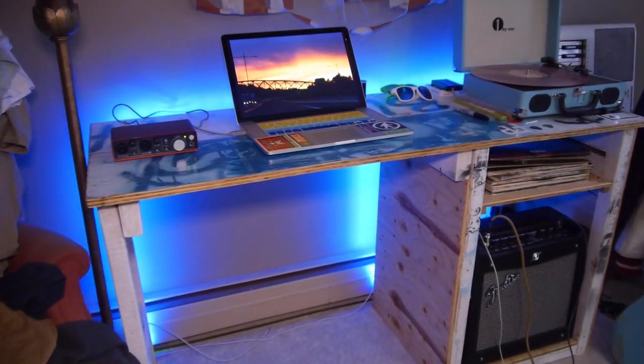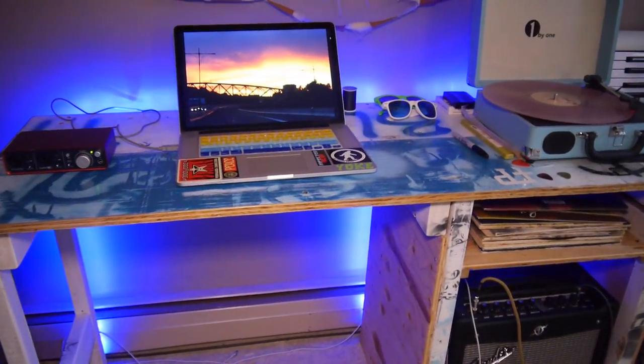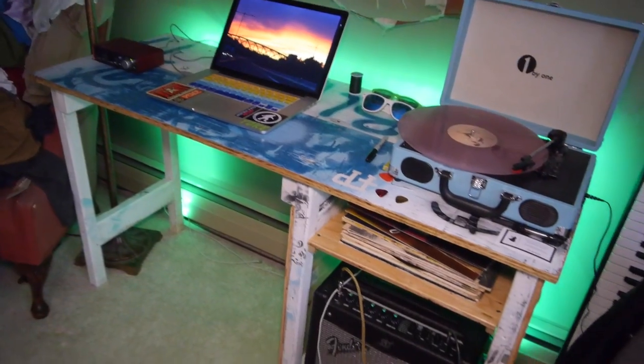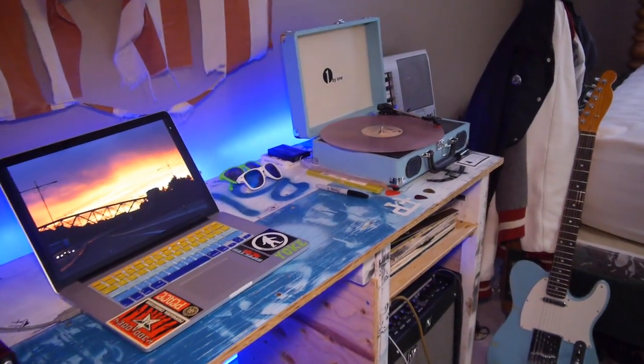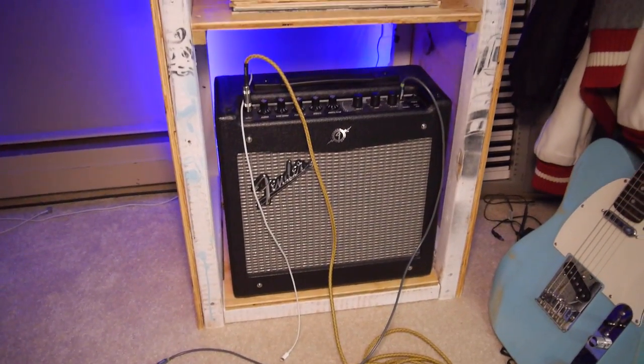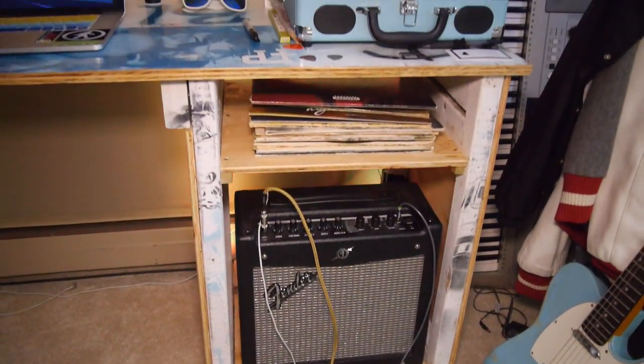And that's it — the desk is done. The lights work perfectly and look great against the wall. You can see I have plenty of desk space for my audio interface, my laptop, and my record player, as well as a whole cabinet for my guitar amp and a shelf right above it to store tons of records.